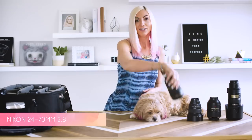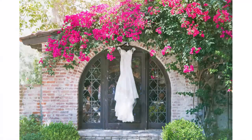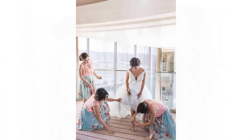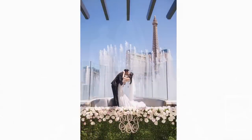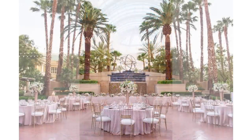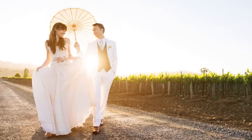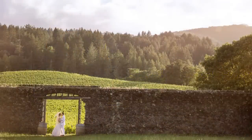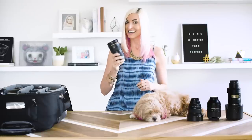First up is the 24-70mm 2.8. I love this lens for its really beautiful, crisp images when shooting at 2.8. It's also a perfect focal length for weddings when things are moving really quickly and you just need a little bit of range to adjust fast on the fly. I also love it for shooting more atmospheric images where we're taking in more of the scene. It's a really lovely workhorse lens that I always have with me at all my weddings.